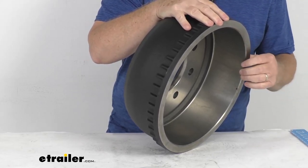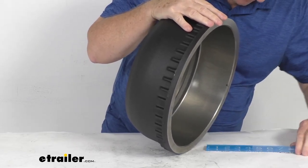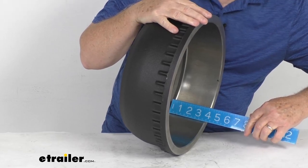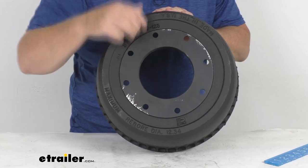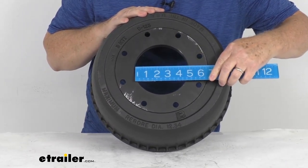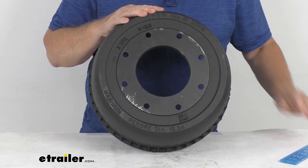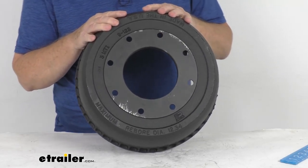The brake drum is actually a little wider than the brake assembly, so the actual width on this brake drum measures right at about 3 and 3 quarter inches. The pilot hole diameter — this large hole here in the center — goes over the hub on your trailer. The diameter of that is right at 4 and 3 quarter inches, and the bolt pattern is eight on six and a half inches.